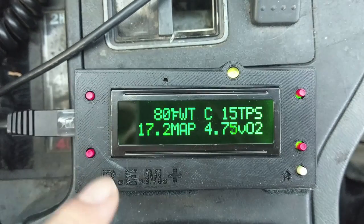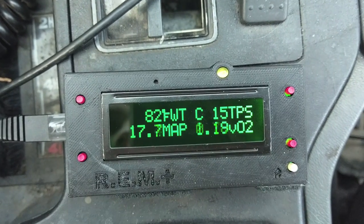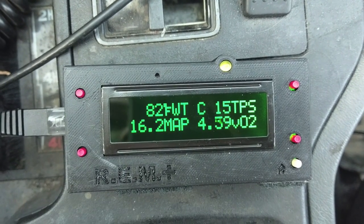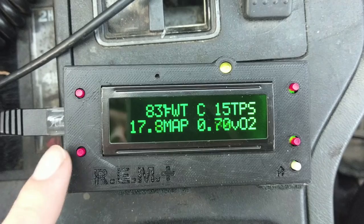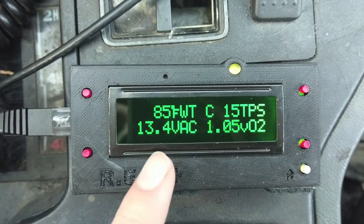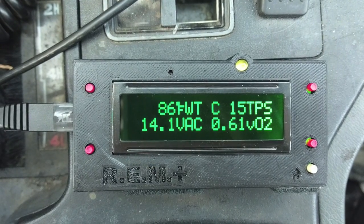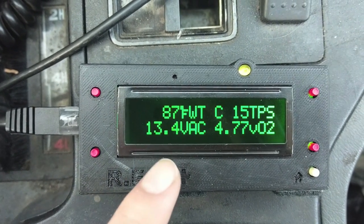First, we can read our MAP sensor. This is calculated into pressure and you can choose what pressure you want — psi, inches of mercury, kilopascals, whatever you like. This is the raw absolute reading. Then we have calculated engine vacuum, which is how much vacuum is being placed on the engine, which is negative, and is also on the MAP sensor.